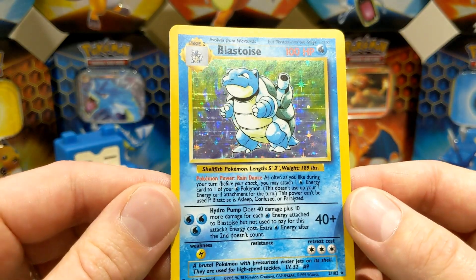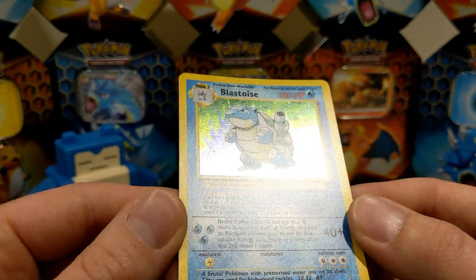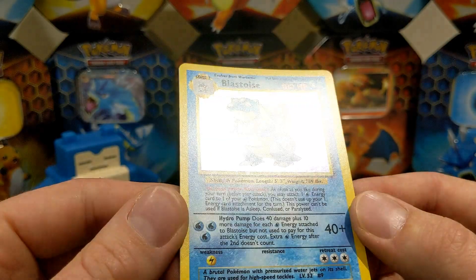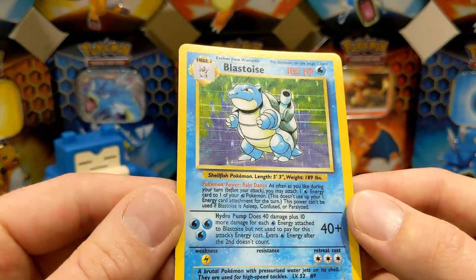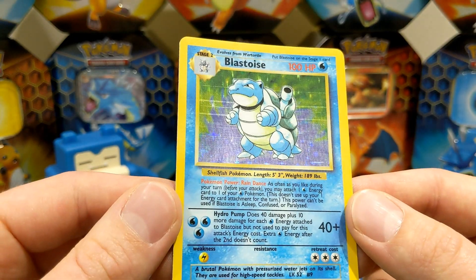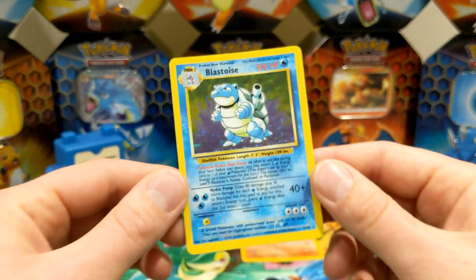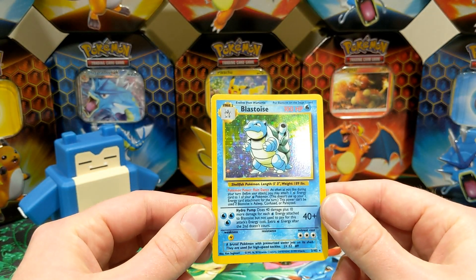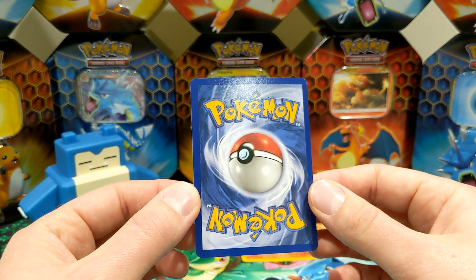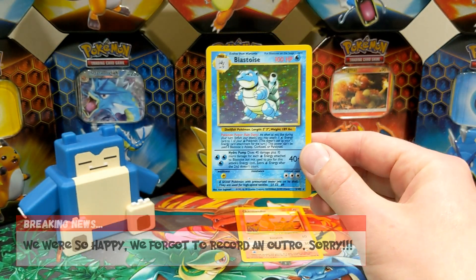Let's have a look. I think there are a few print lines. I can't see any swirls. But yeah, a few print lines on there. So I don't think it's going to be a perfect ten. But it's fresh out of the pack condition. I honestly can't be happier with that. I've never pulled anything that good from a pack. So that's great.